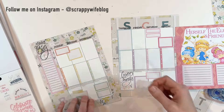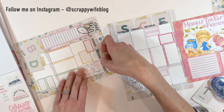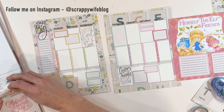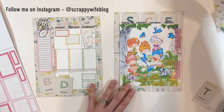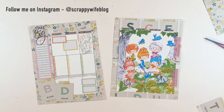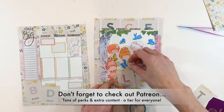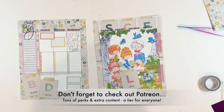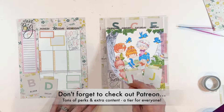Let me know down in the comments which spread you liked the most today — Barb's jungle spread, Nikki's Hello Kitty spread, or Danielle's Herself the Elf spread. As always, I will link everything I used in the description box below. I want to give a huge shout out to all of my Patreon community — if you're looking for a fun, crafty community to support and inspire you, with extra content and challenges, Patreon is the place to be. I hope you have a fabulous day, and as always, keep it creative.